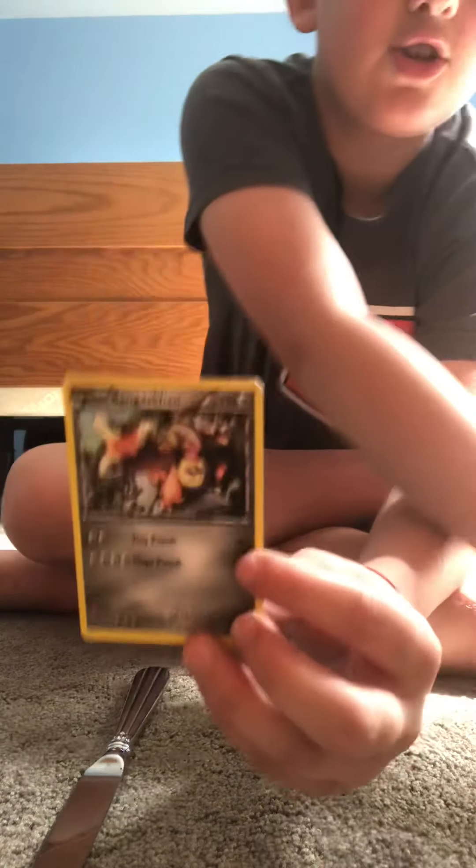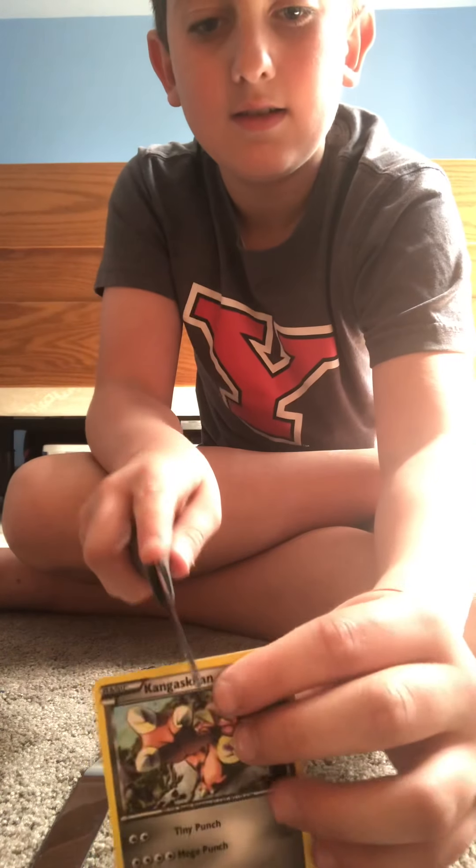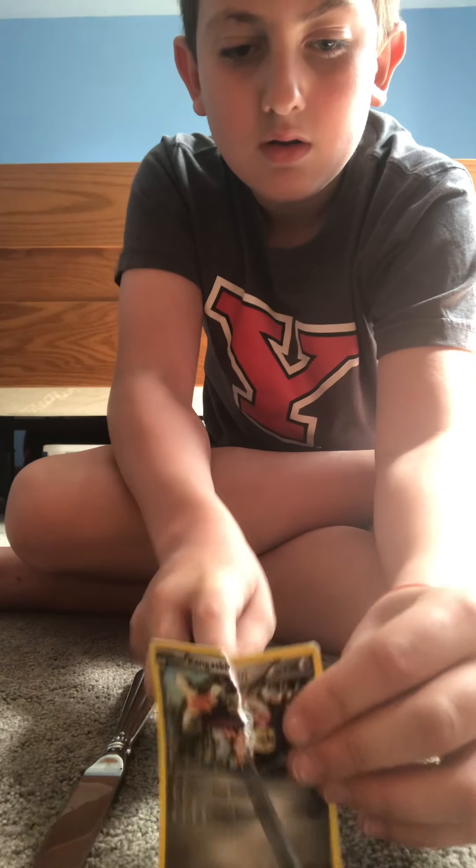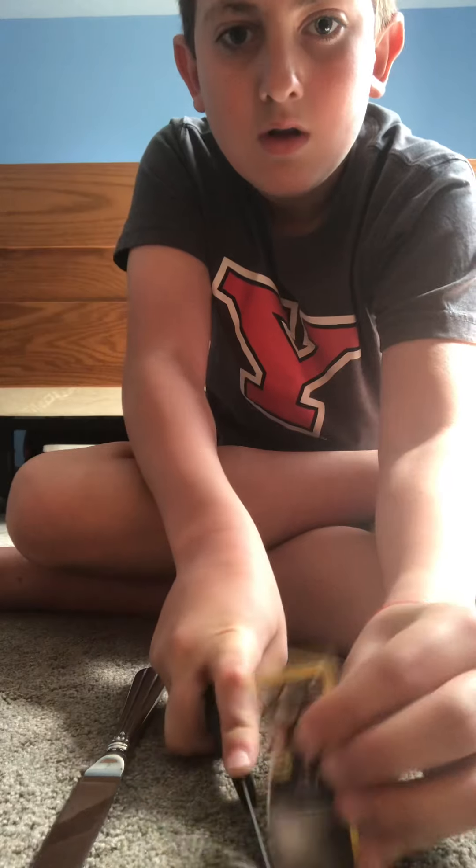Now on this Kangaskhan, we're going to try this. Whoa — right in half!